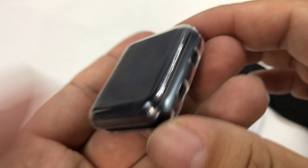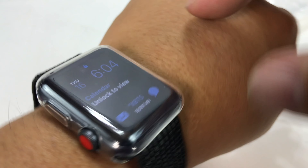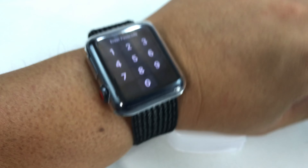From the instructions, you line it up with the crown and snap it in face first. So you put the crown in, snap it in face first, and then the case is protected.